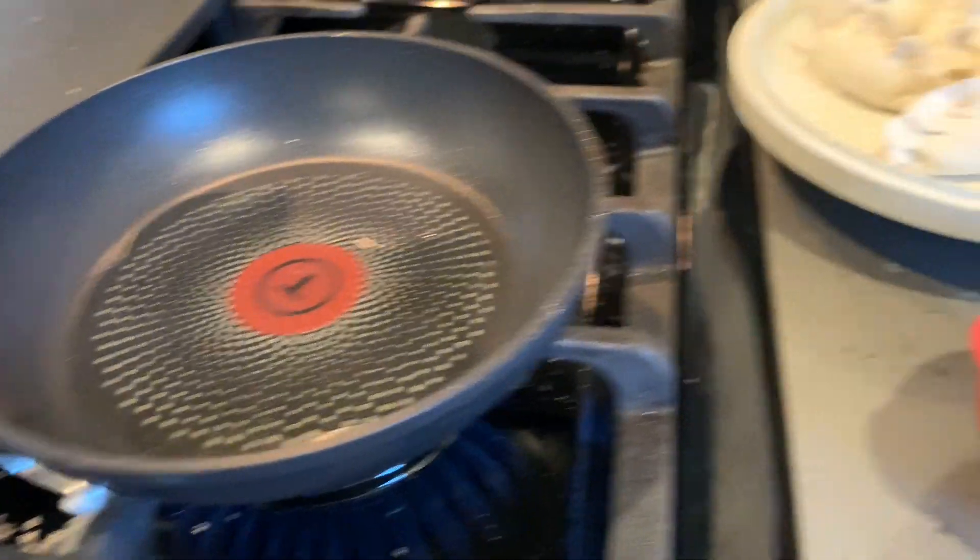Cooking Jules here. Really small micro instructional video today.